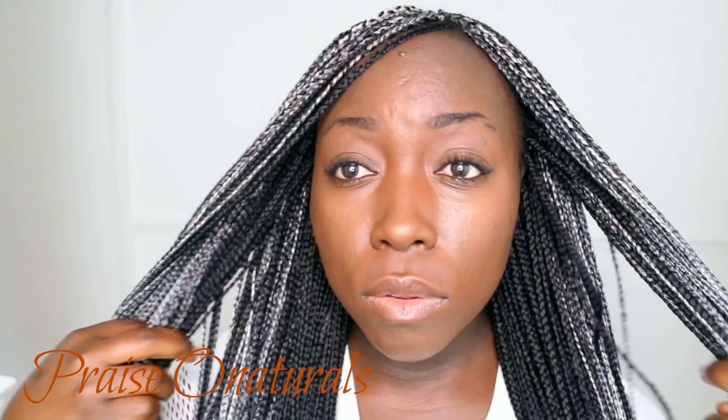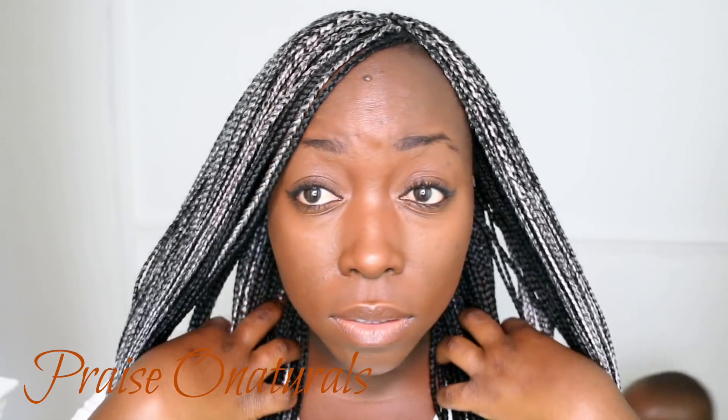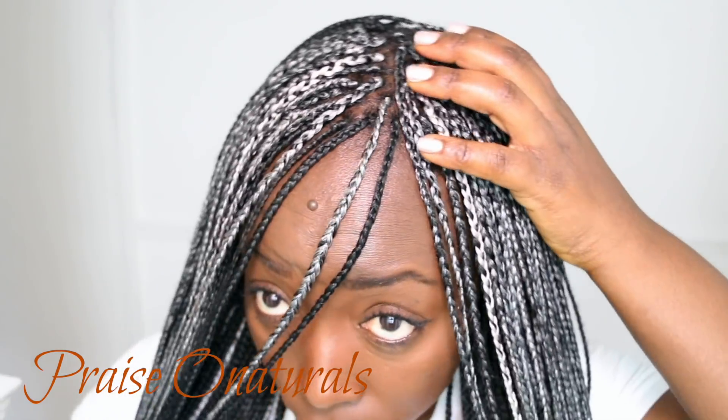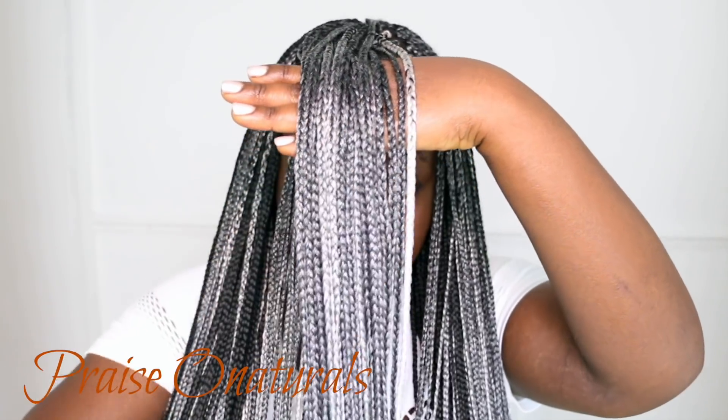Alright guys, basically this video — I just want you guys to see the colours, how it looks. If you guys are thinking of doing the same colours, so that you have an idea of how it might look on you.